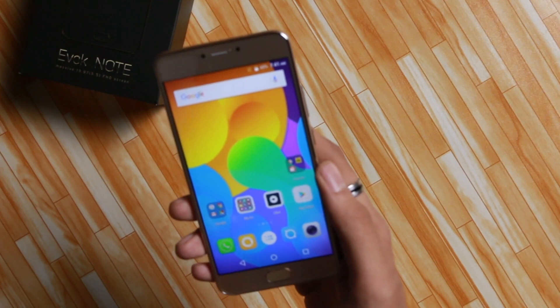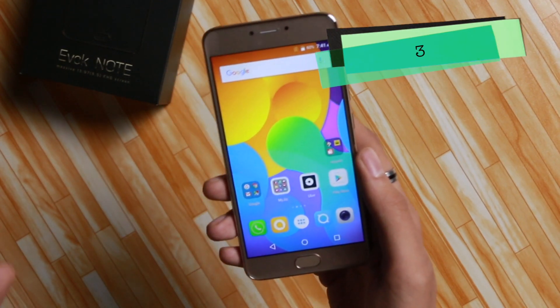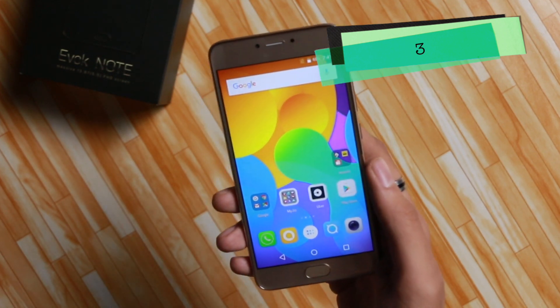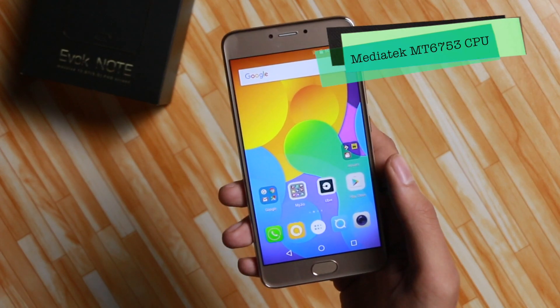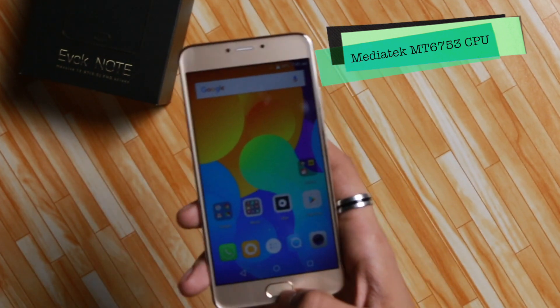Now let's talk about the processor. This smartphone under 10,000 rupees gives you 3 GB of RAM, while Xiaomi gives you 2 GB of RAM on the Redmi Note 4 at the same price. However, Xiaomi uses a Snapdragon 625 CPU, whereas this smartphone uses a MediaTek processor. I'm not sure how they're going to compete with Xiaomi using a MediaTek processor.